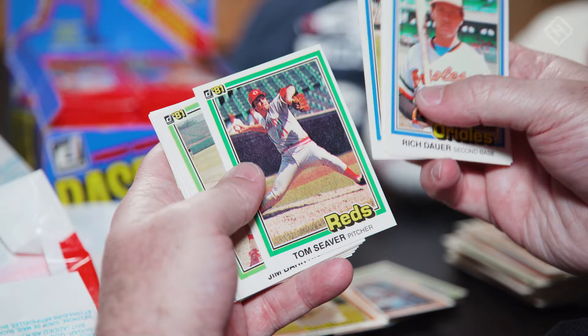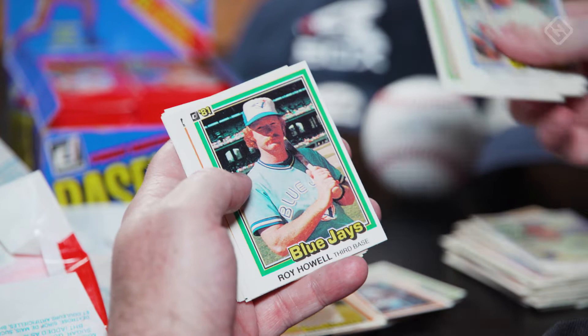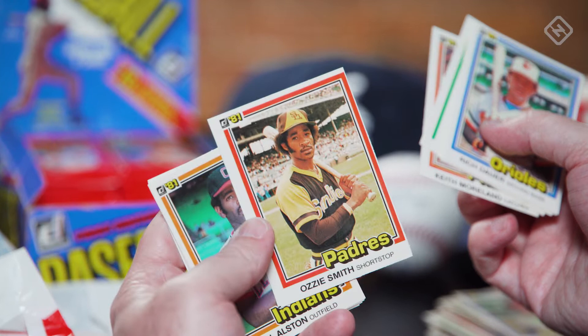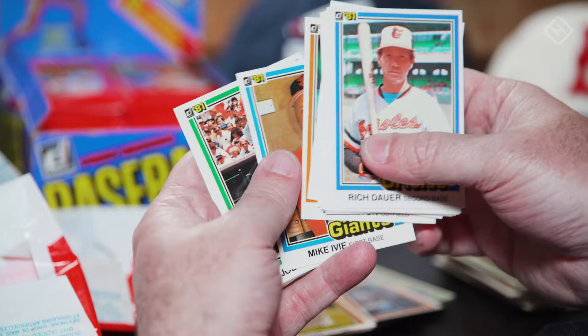Tom Seaver, Hall of Famer. Look at Tony La Russa — so young. Ozzie Smith. The centering on this is awful — you can see the mark down there where they're supposed to cut. People will still want that, though. The best version of the Padres' uniforms. Maybe people don't want that — I should just keep it myself. Just kidding.